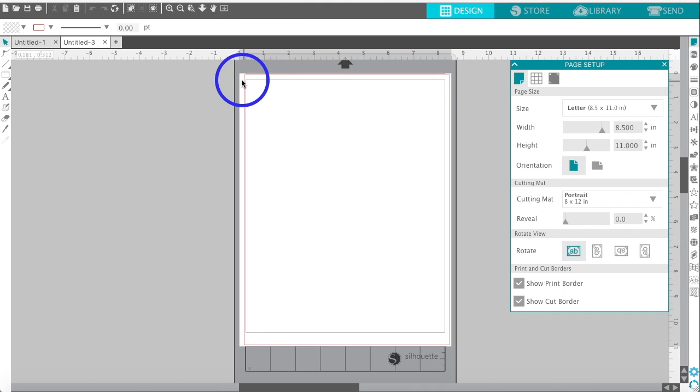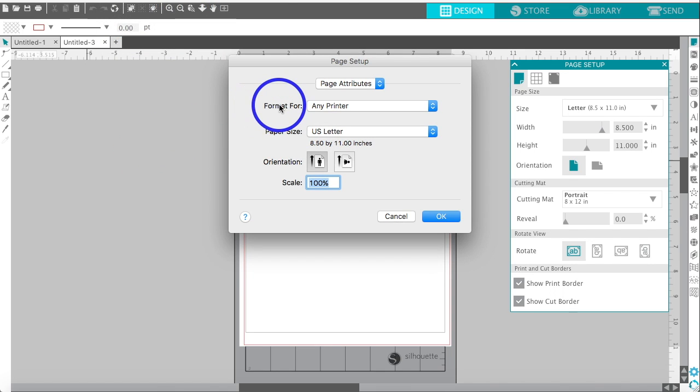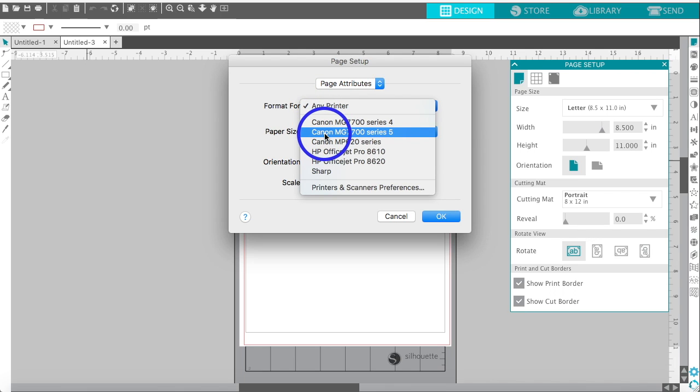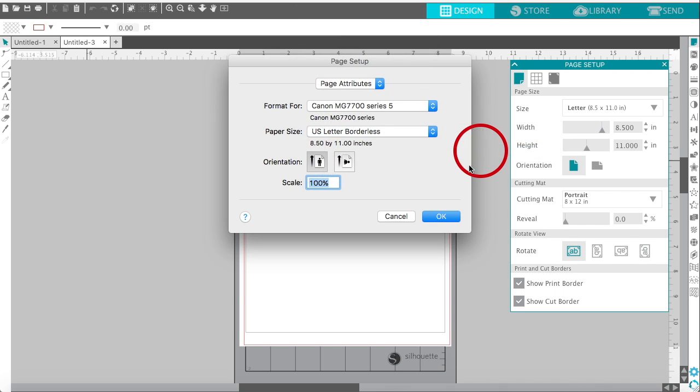First off, I'm going to get rid of this print line or border, so let's go to the print page setup. You may not have this option if your printer does not have the capability for borderless printing, but most newer printers do. I have an inkjet Canon MG7720 and it also works for an HP OfficeJet Pro 8610 and 8620. I'm going to select the Canon MG7720, go to US letter, select borderless US letter, and click OK.